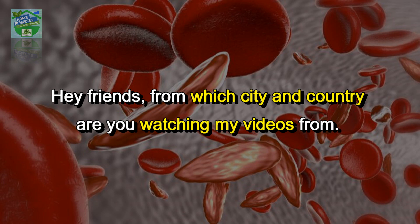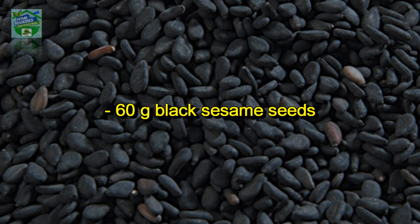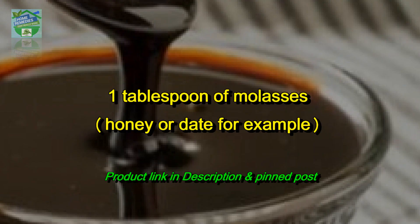Hey friends, from which city and country are you watching my videos from? Let me know in the comments. Let's see how to make the remedy. Ingredients: 60 grams black sesame seeds, and 1 tablespoon of molasses, honey, or date.